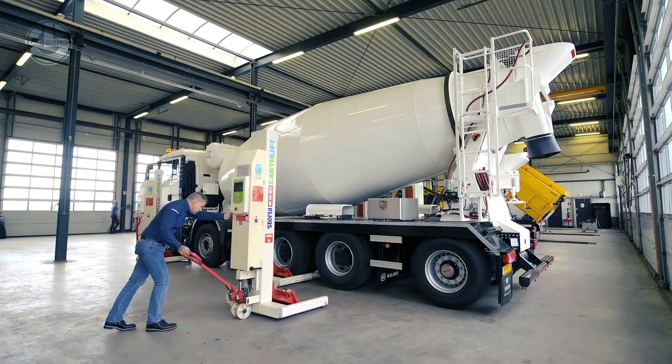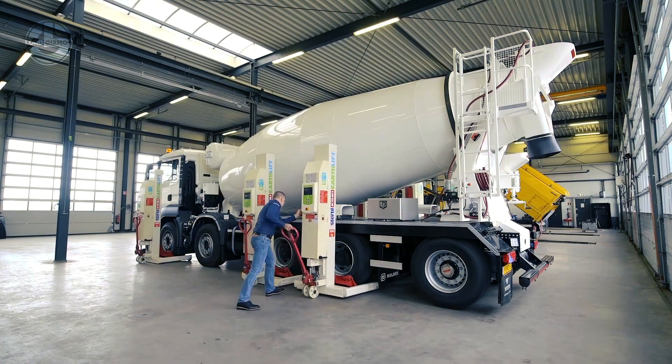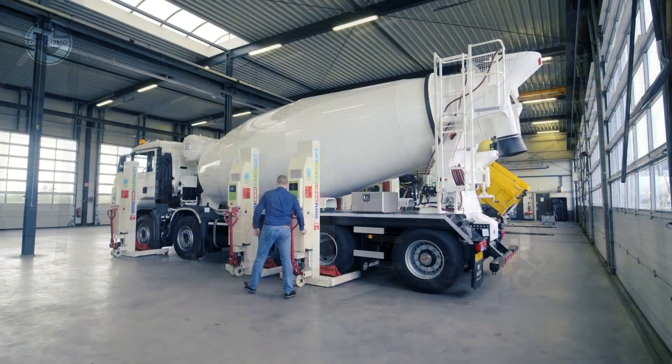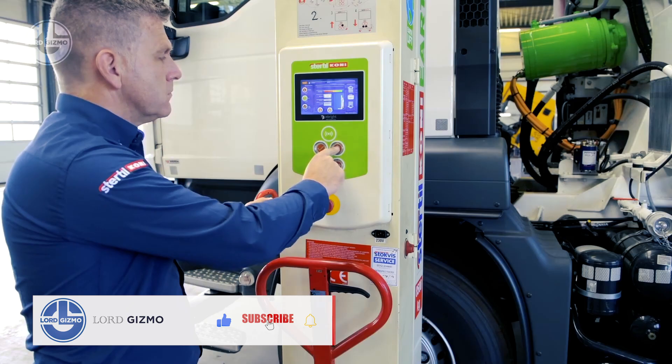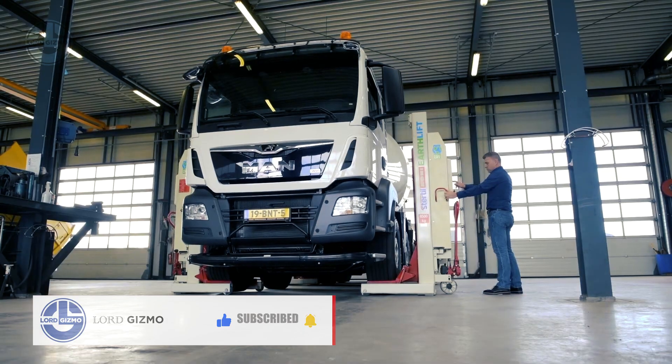This lifting system comes in handy for workshops where various types of vehicles come for maintenance. Since these units are fitted with unique deep-cycle batteries that need recharging every two weeks, they can be used anywhere without worrying about wires.